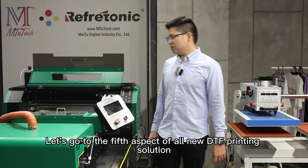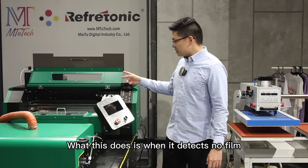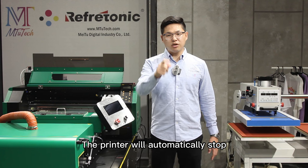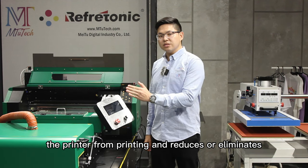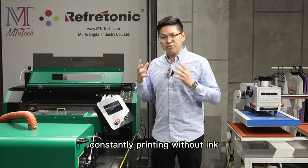That brings us to our fifth aspect of our all-new DTF printing solution: the no-film alarm system. What this does is when it detects no film, the printer will automatically stop. This is very important because it stops the printer from printing and reduces or eliminates the harm that comes from constantly printing without film.